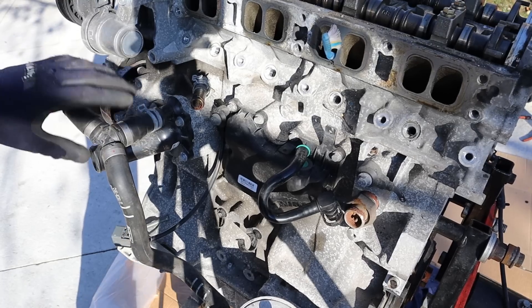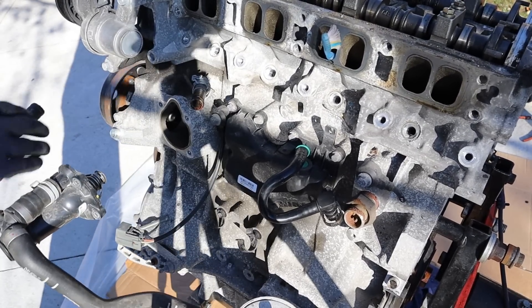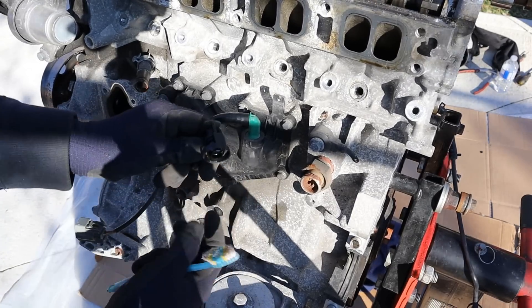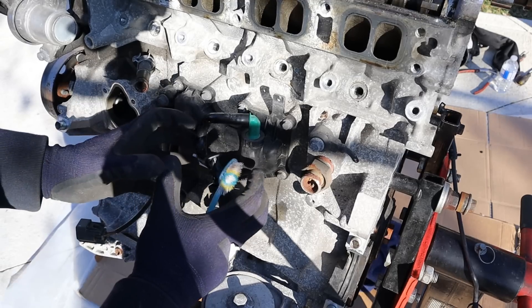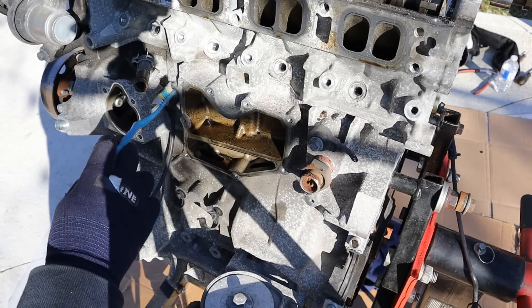Over here we've got the plastic thermostat housing and there's the thermostat — it lives next to the water pump. This black thing here is an oil separator. As it ventilates the crankcase it draws vapors back into the throttle body, which was mounted on the intake. And here's where the two knock sensors are located on this engine.